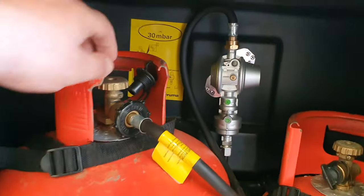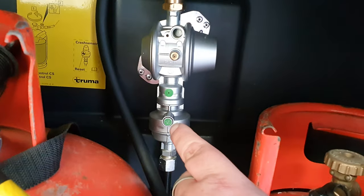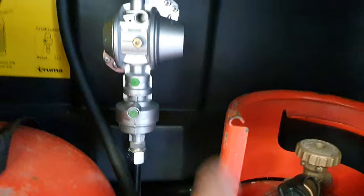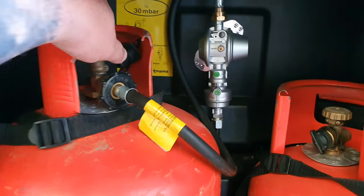When you get to your campsite, turn your gas on. See the green button — you press the green button and that puts gas into your van, so your gas is working then. When you come to leave your campsite, turn the gas off.